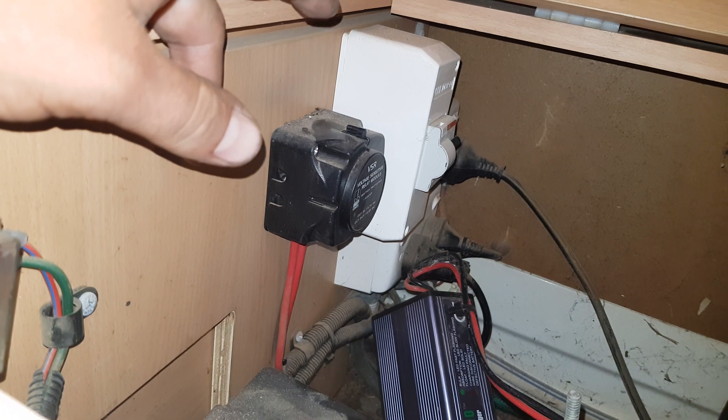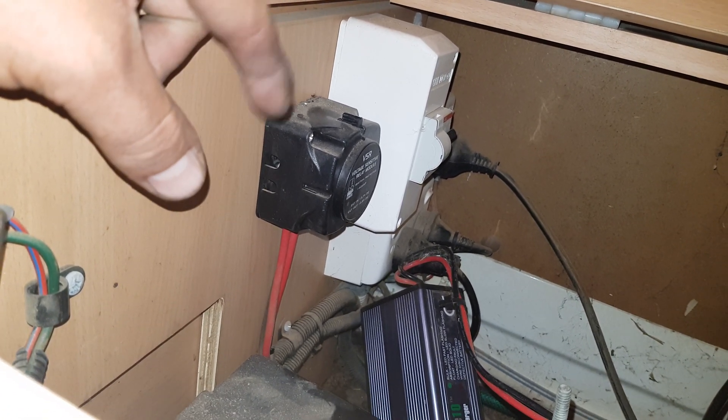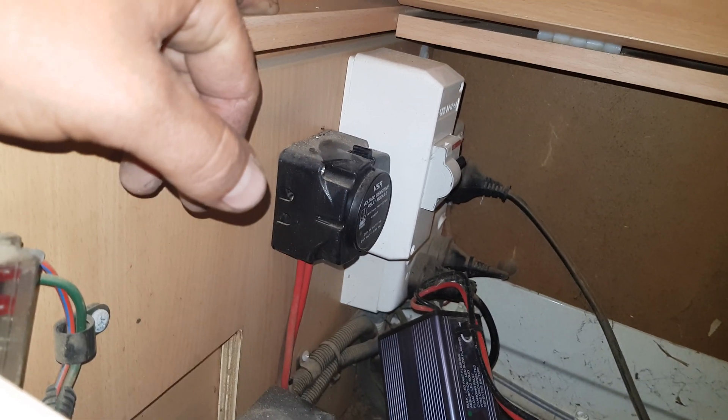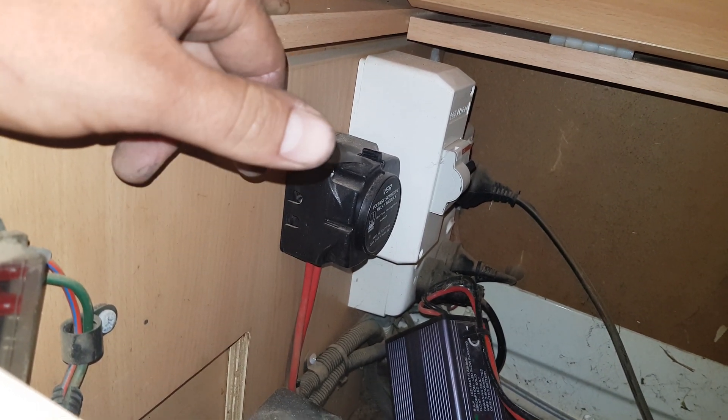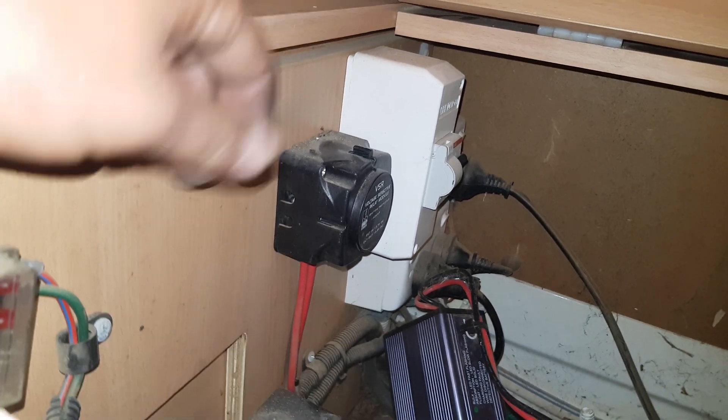Basically what happens is once the battery in the front gets to a set voltage, it goes click and joins the two batteries together. Normally that'll only happen when the alternator is on and charging, or whatever reason the battery in the front is getting charged by some source.